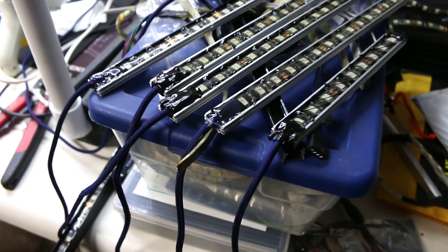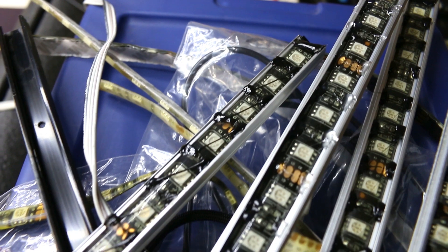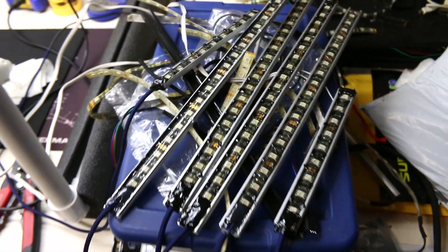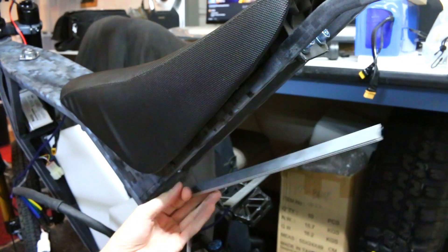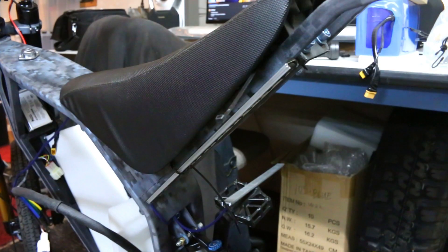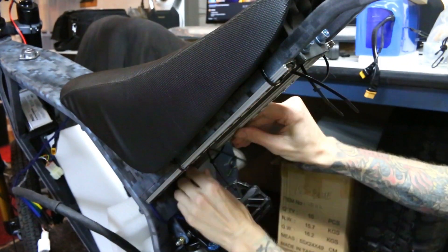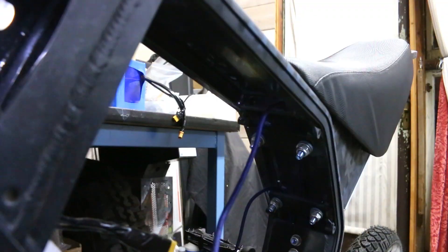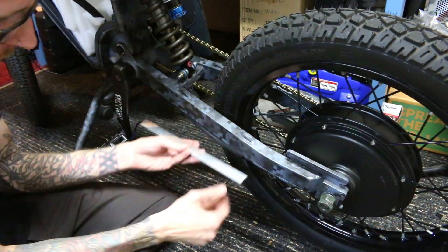It was a lot of work, but it was definitely worth it in the end. These came out really great and they're going to be extremely robust and hold up very well. Now all we have to do is stick them on the bike and thread in the wires. Another cool feature about this particular frame is that it has holes in the tubing to run wires through so that it can be really clean internally as well. I thought that was a nice touch for the wires going to the back of the bike.